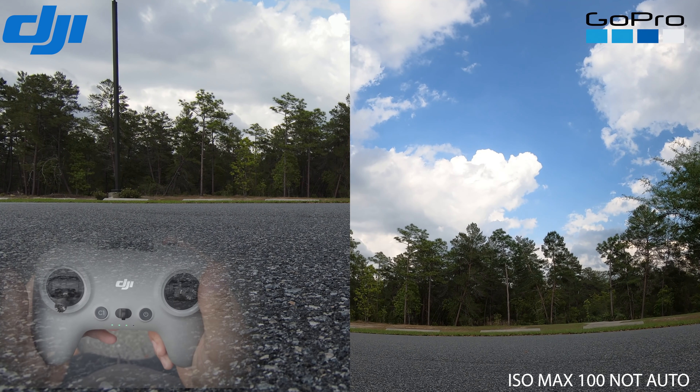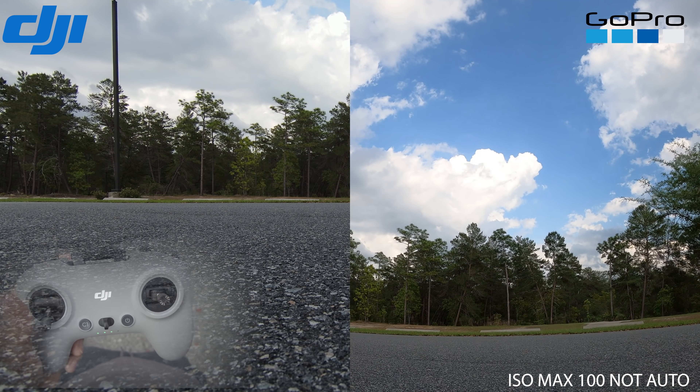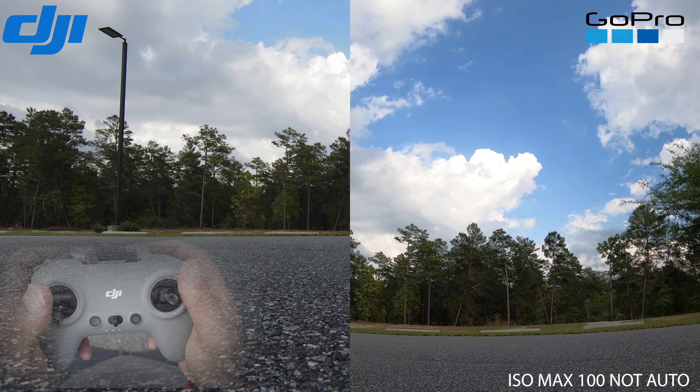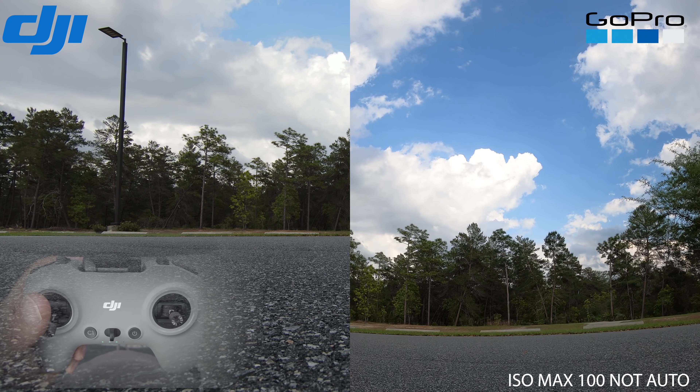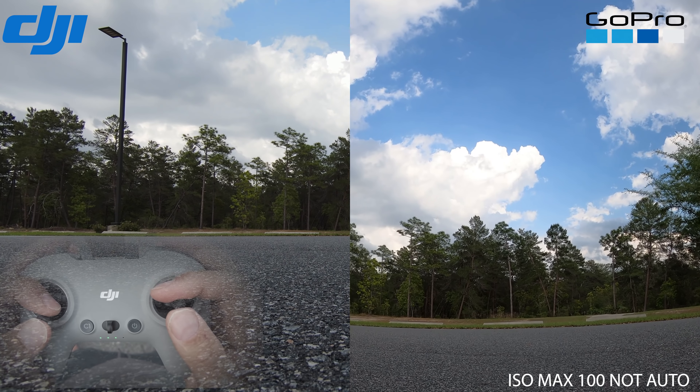To give you a rundown of the camera specs — everything is set to the normal color profile. GoPro set to 4K 60. The FPV drone is set to 4K 60. We're gonna be flying in manual mode at about 18 degrees because we don't want to be really ripping very fast. Let's go ahead and try this out.